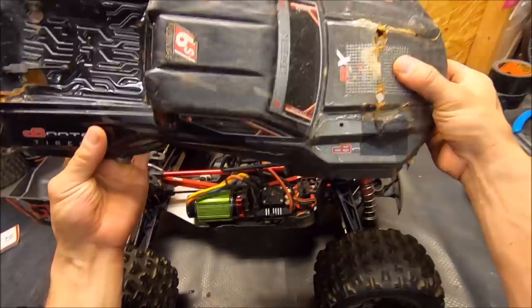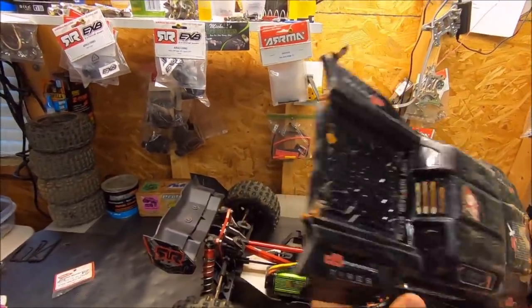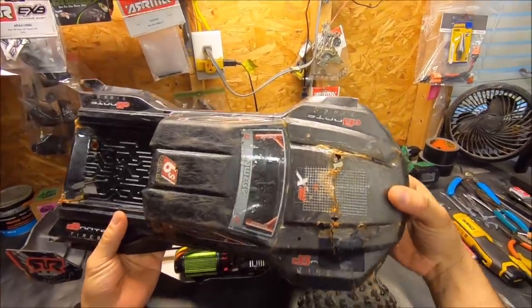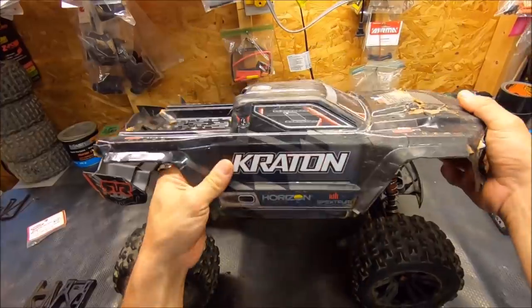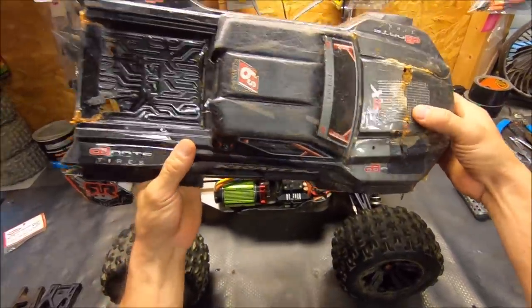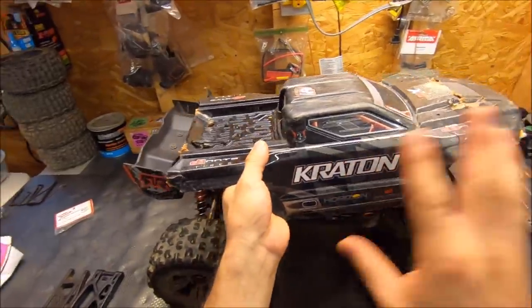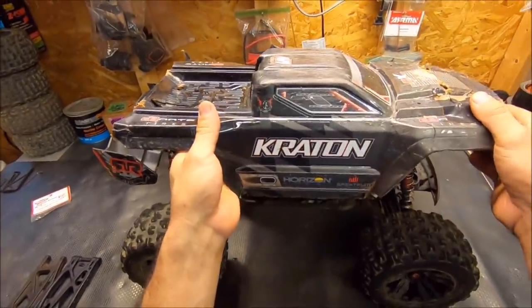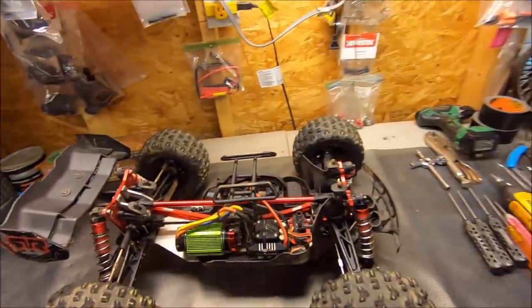My body is pretty much trashed. I've got a new one ordered — found a pretty good deal on eBay. In the last video I had a hard time keeping it on there, but I just hit it with some gorilla tape. I didn't do a big reinforcement job because I just wanted to get the truck out and run it. But the next body I'll definitely put more time into the reinforcement with the drywall mesh and shoe goo and stuff like that.